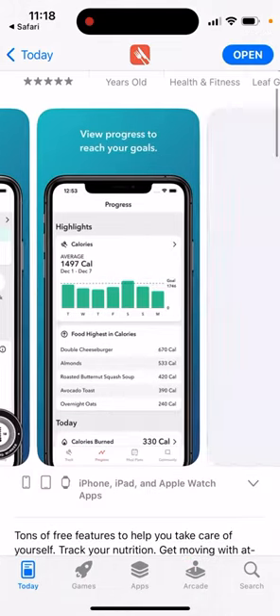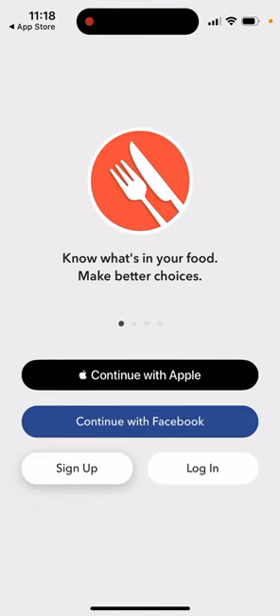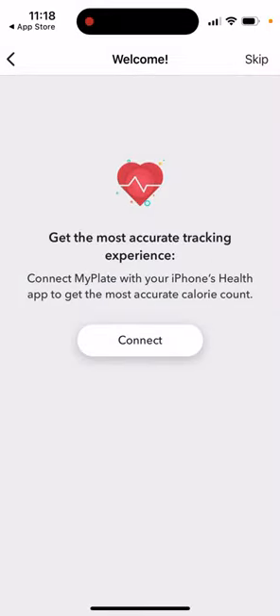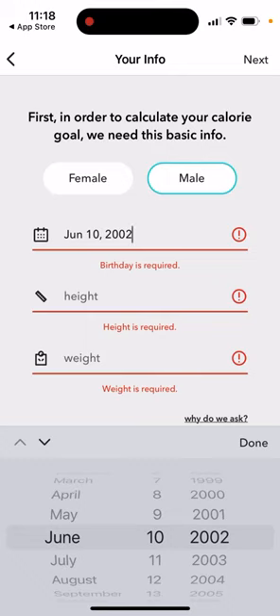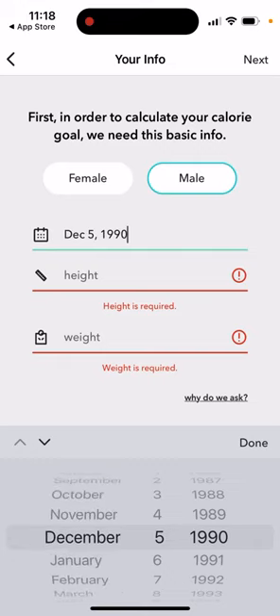Here you can see some screenshots. Let's open it up — you can instantly create your account, just use Apple sign-in. Then you can connect your iPhone health services, and then you need to provide some of your info to better customize your program.